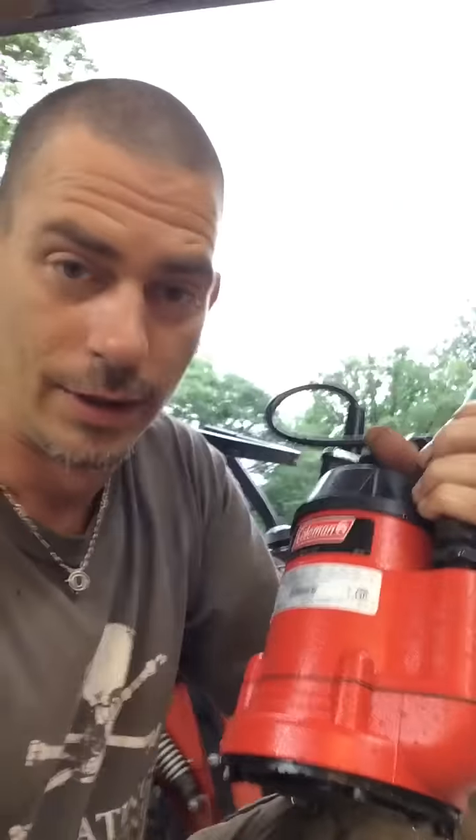I use a submersible pump — it's a Coleman, not Craftsman. It has a lifetime guarantee, it's submersible, and it's one of my favorites. It's about a hundred dollars and worth buying. I just take a clean five-gallon bucket, start pouring the washer fluid in, and start pumping it up.